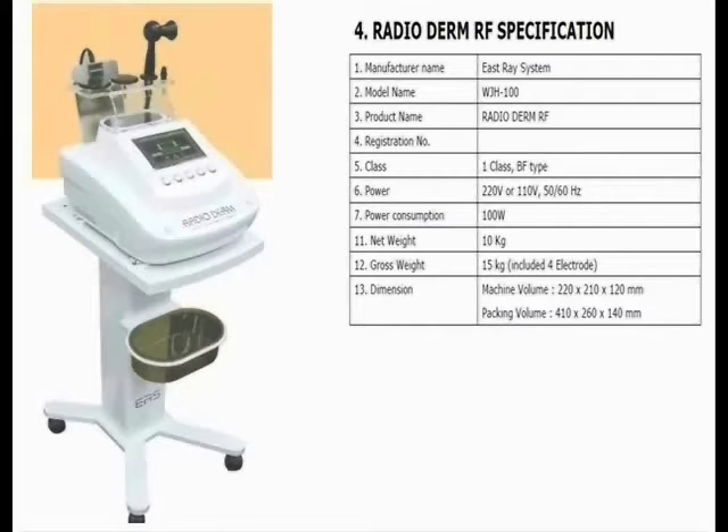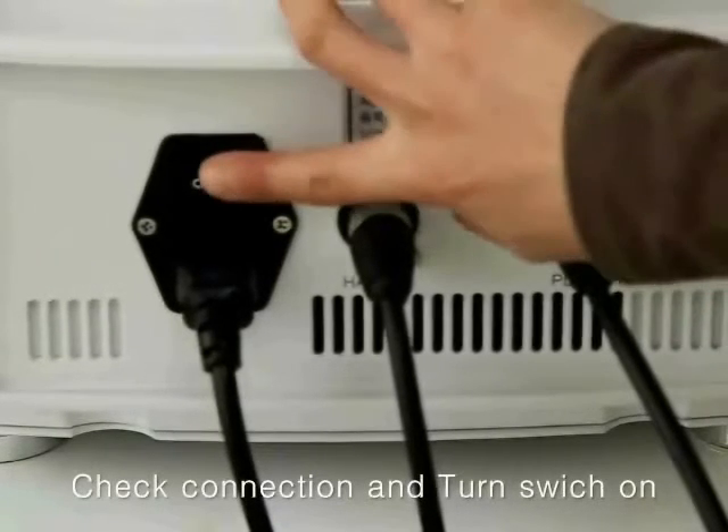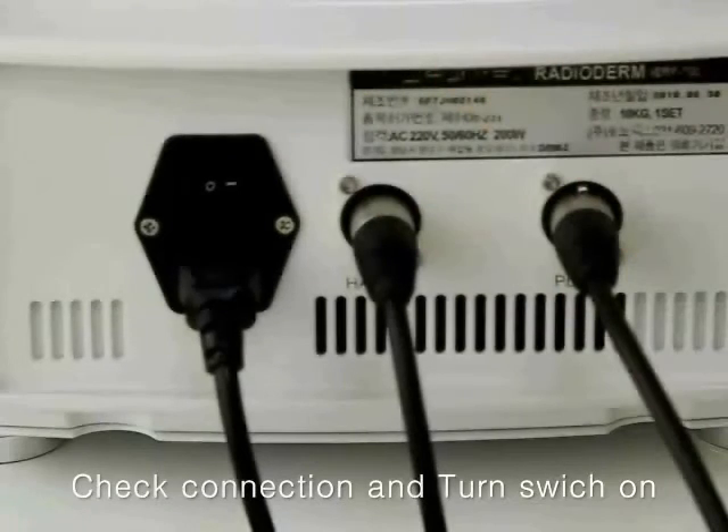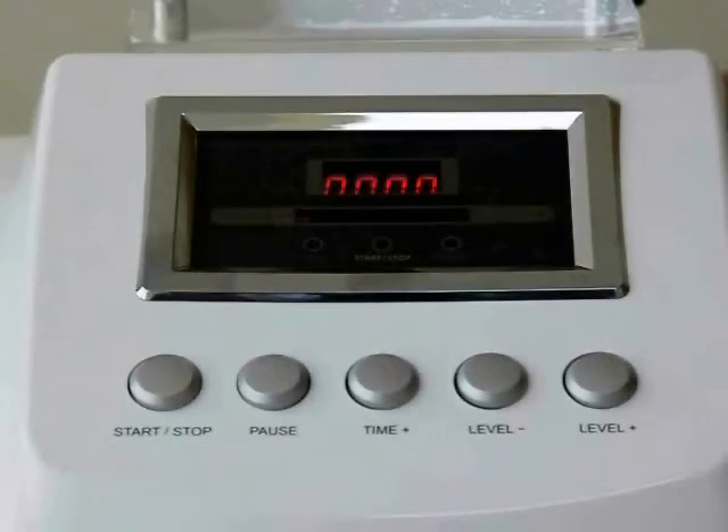This is a radio dome which is an RF machine. This machine uses CET. Check the connection and turn the switch. You can see the radio dome is operating.